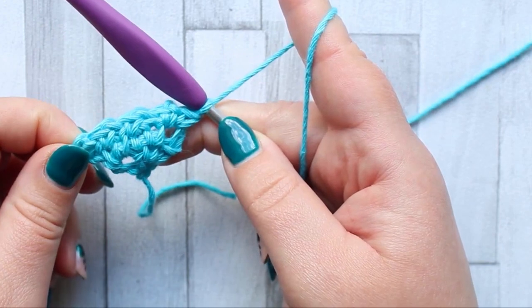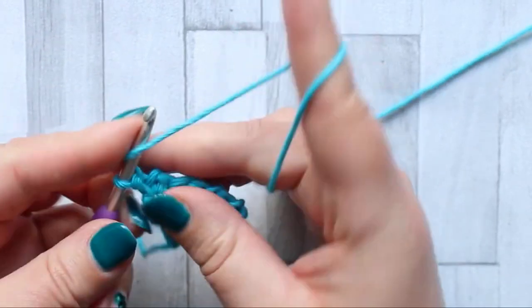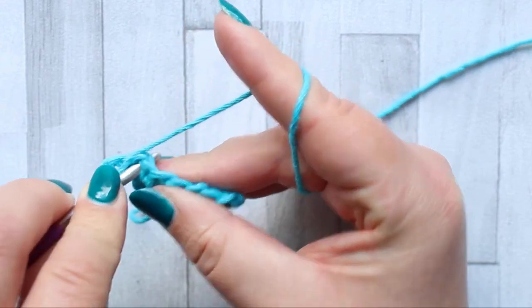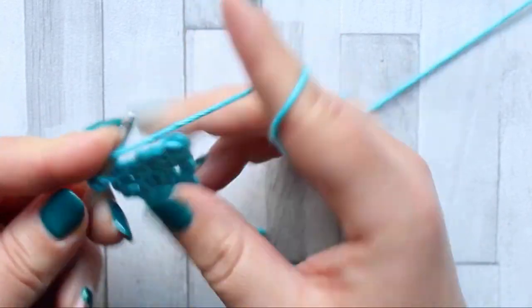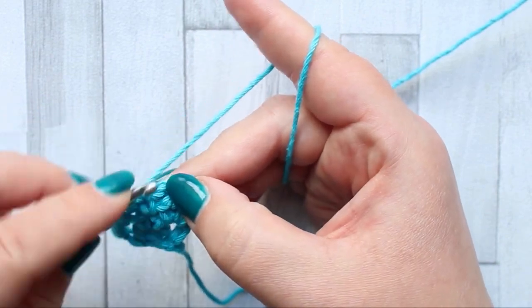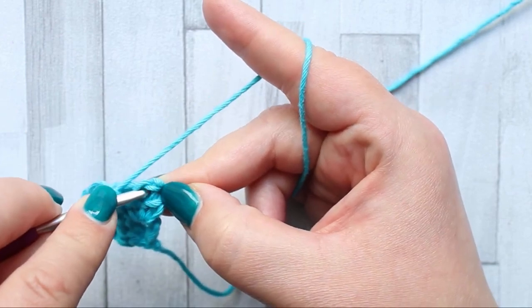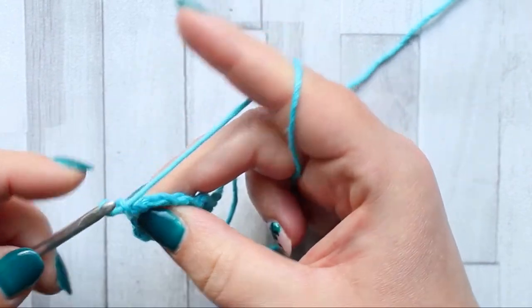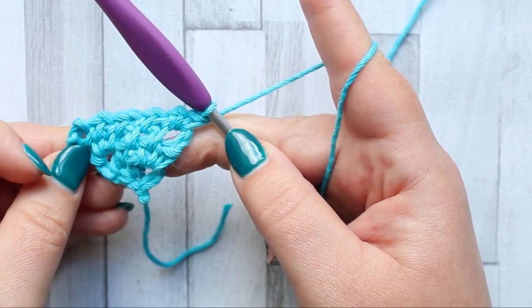The rest of the increase rows are a repeat of row four. Turn, chain three, in the next chain one space make a single crochet, chain one. In the next chain one space make a single crochet, chain one, and repeat that across the row for all your chain one spaces until you only have the turning chain space — that chain three space — at the end. In that turning chain space make a single crochet, chain one, and another single crochet. Repeat row four for all of your increase rows.